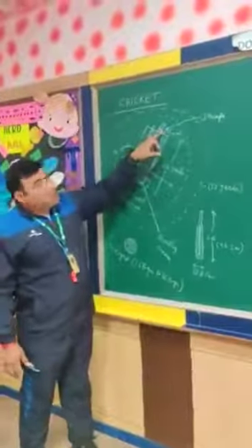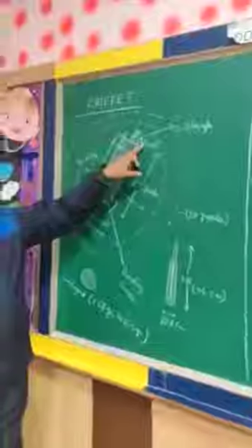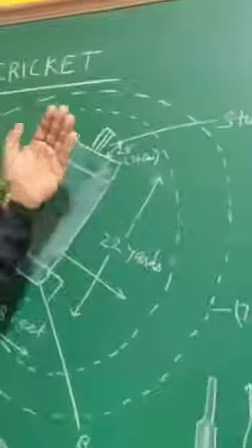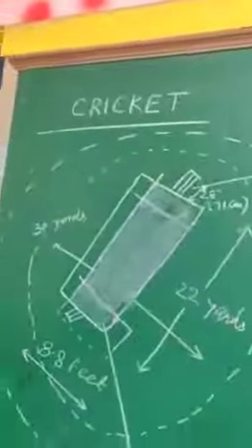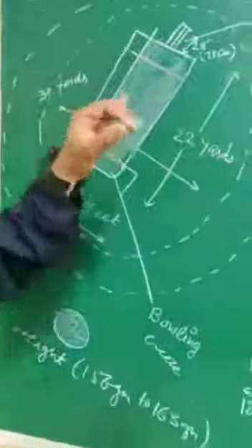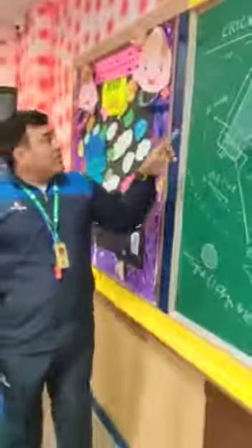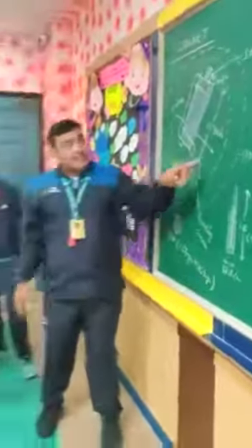The height of the stumps is 28 inches or 71 cm. On top of the stumps we place bails, making the total height 29 inches. The inner circle is 30 yards.